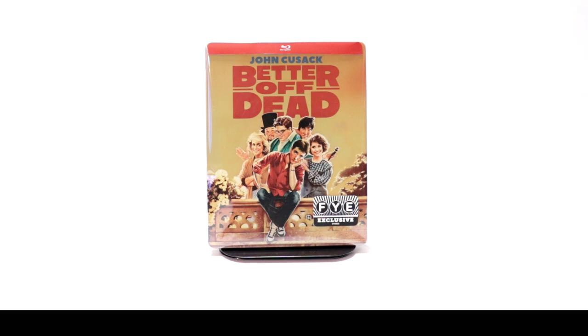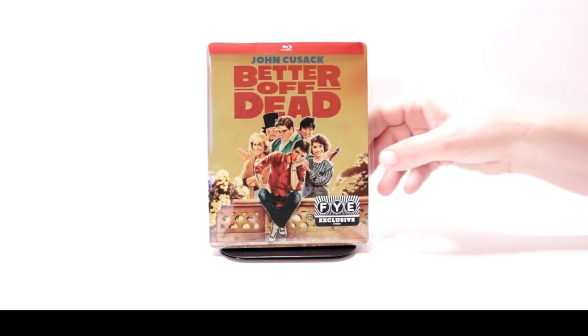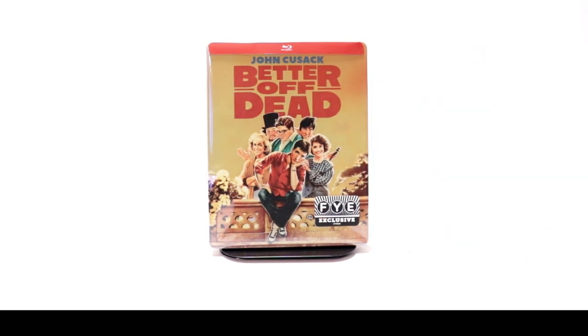I do have a link below if you'd like to check out where I purchase these bags off of Amazon. Overall I'm really happy with this steelbook — I really like the artwork. Now I've never seen the movie Better Off Dead. I have heard about it, I just never have checked it out. So please leave me a comment below and let me know what you think about the movie if you've seen it, and also please let me know what you think about this particular steelbook.